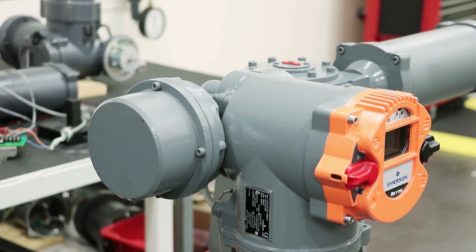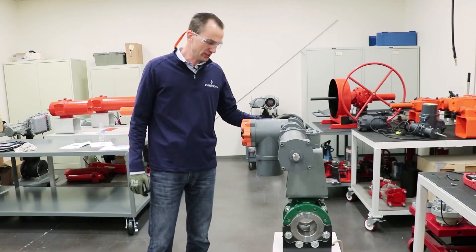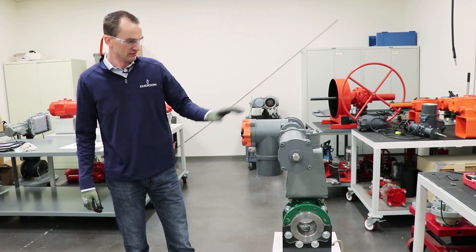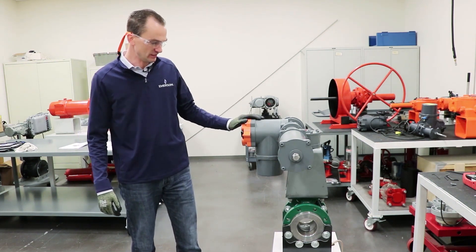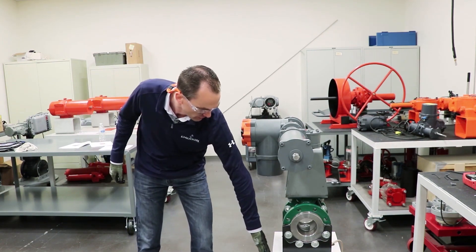We've got the cover back on and now we'll demonstrate the failsafe functionality with the setting at the highest speed. The brake cover is fully assembled back on the actuator, power is back on, and we have the valve and actuator in the fully open position. You'll now see the failsafe speed at that top end of the range for the RTS once we kill power.